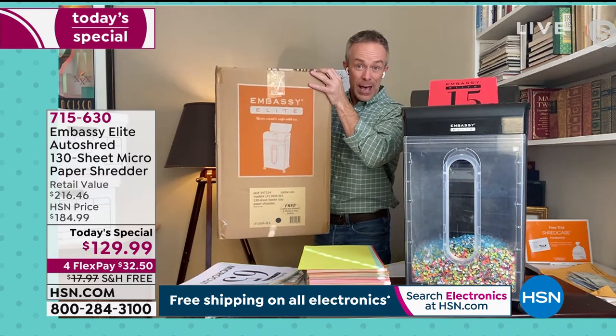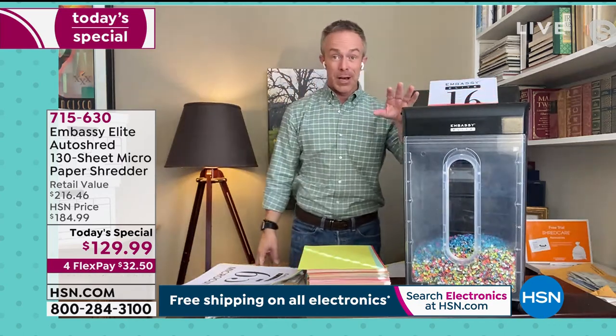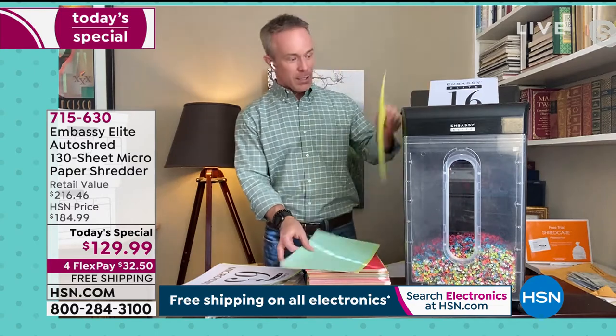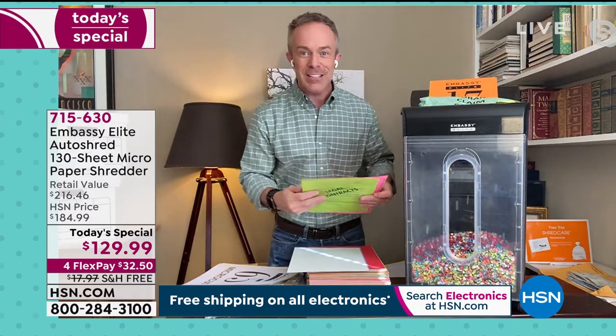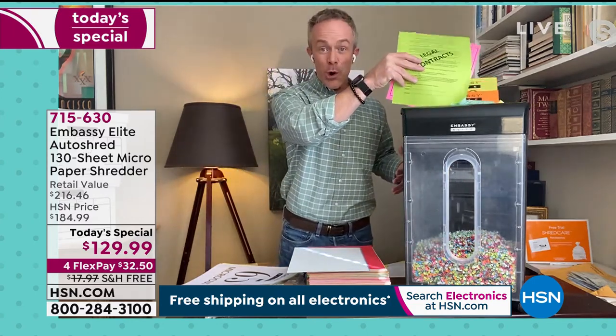No assembly required. You really just get it home, plug it in. I don't have to get it on wifi. I don't have to download an app. And all of a sudden you're like, 'bye-bye' — this is gone. It feels good. The clutter is disappearing. I'm getting more office space back. And that's really the reward.